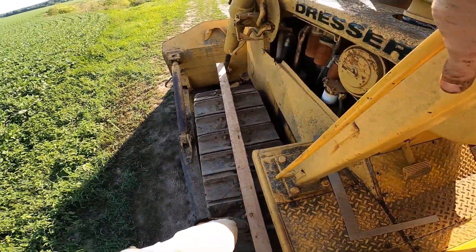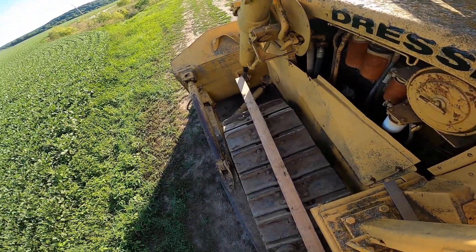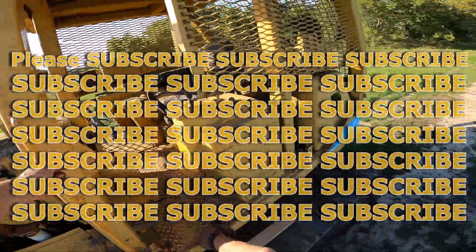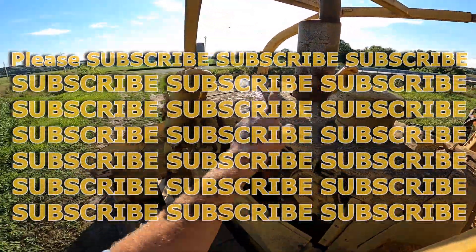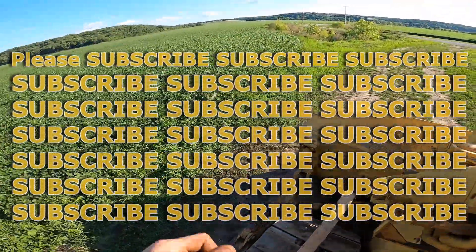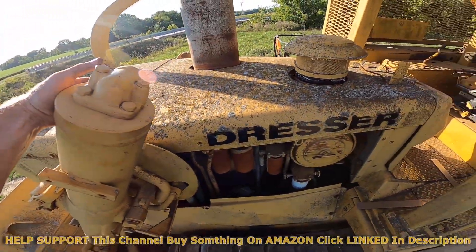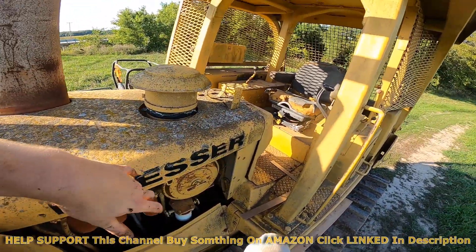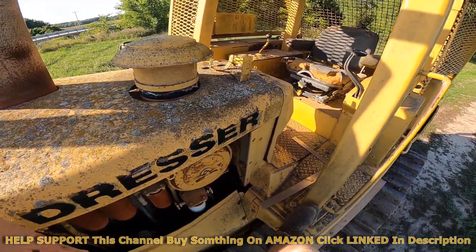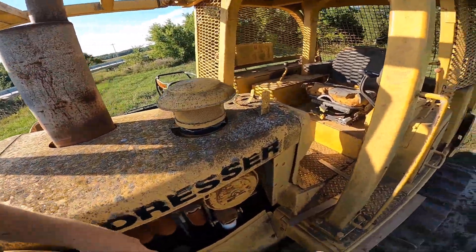Please let me know if this video helps you — always love your feedback, positive or negative. Please subscribe and give this video a big like. Check out some of the other videos on my channel. Thanks for watching.